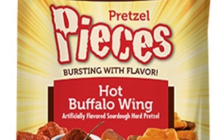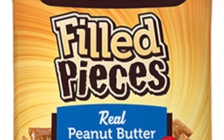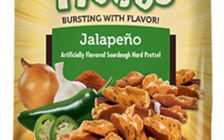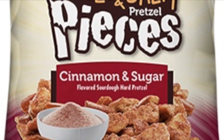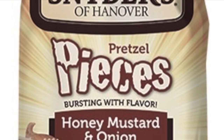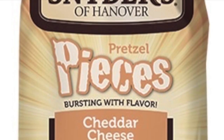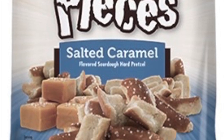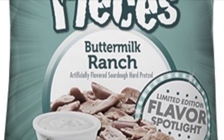Flavored pretzels that are vegan: hot buffalo wing, real peanut butter, jalapeño, sweet and salty pretzel pieces, and cinnamon and sugar. The ones that are not vegan: parmesan garlic, honey mustard and onion, cheddar cheese, sweet and salty pretzel pizza, salted caramel, and buttermilk ranch. Pretzel sandwiches are not vegan.